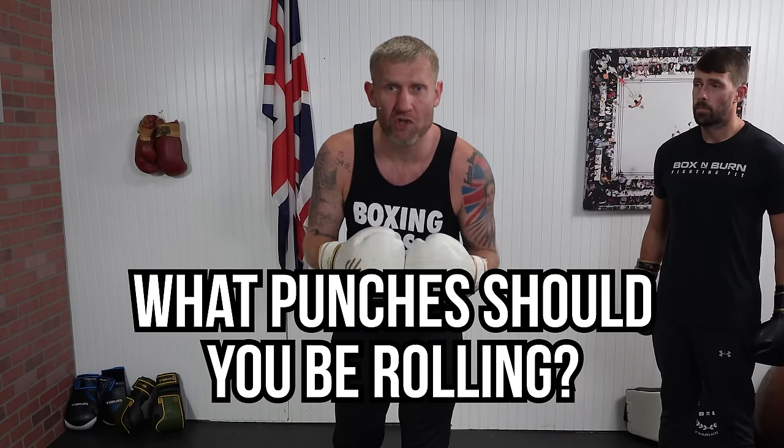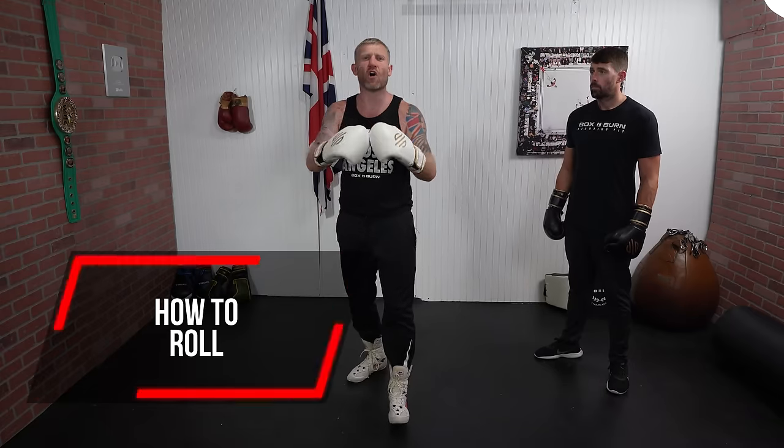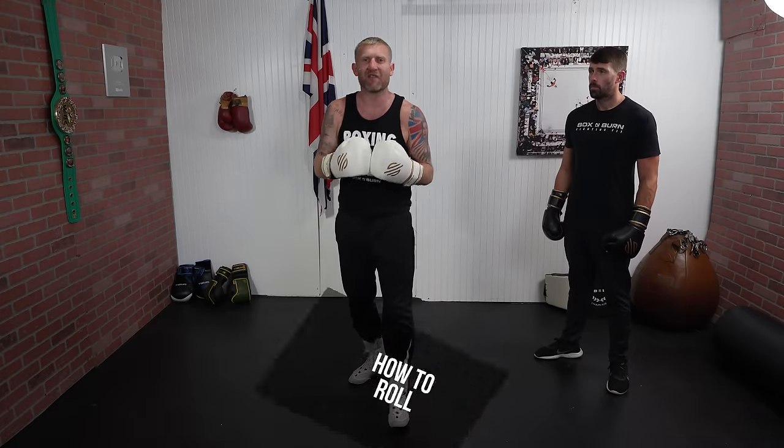How do you roll a punch? What punches should you be rolling? In this video I'm going to talk all about this defense in boxing.